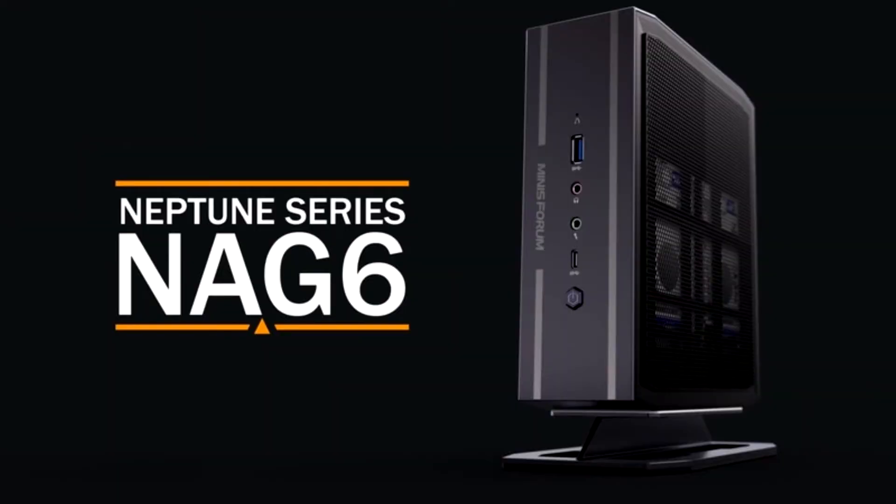Endorfi presents the new Renum 400 Air and Renum 400 ARGB cases. Endorfi, the European manufacturer of CPU coolers, power supplies, PC cases and lifestyle products,